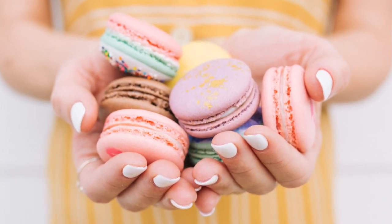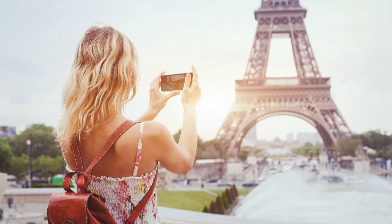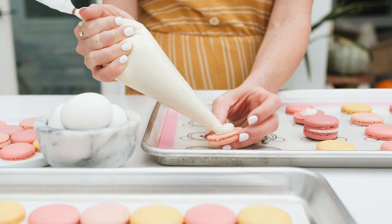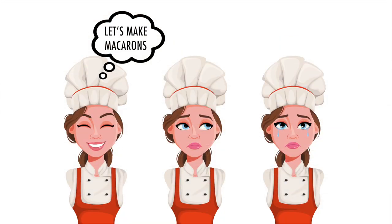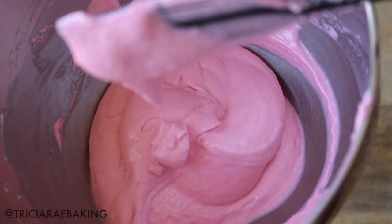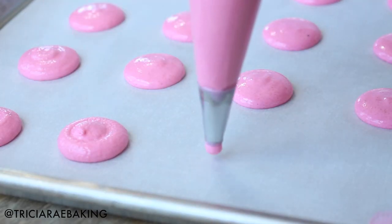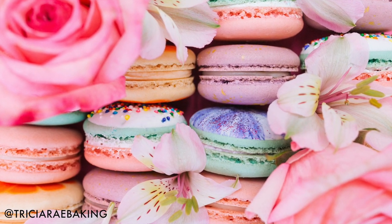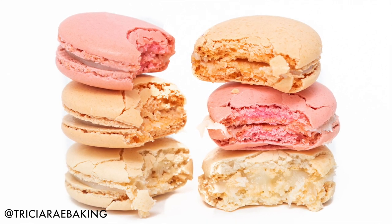French macarons — one of the world's most delicious and beloved desserts, originating over 200 years ago and made popular in the beautiful City of Lights. These little cookies are equally delicious as they are intimidating to create. Failed attempts often leave people frustrated and ready to give up, but after many years of experimenting and hundreds of batches, I found the best recipe, tips, and tricks to getting that perfect macaron, and I'm here to share it with you. Let's get started.